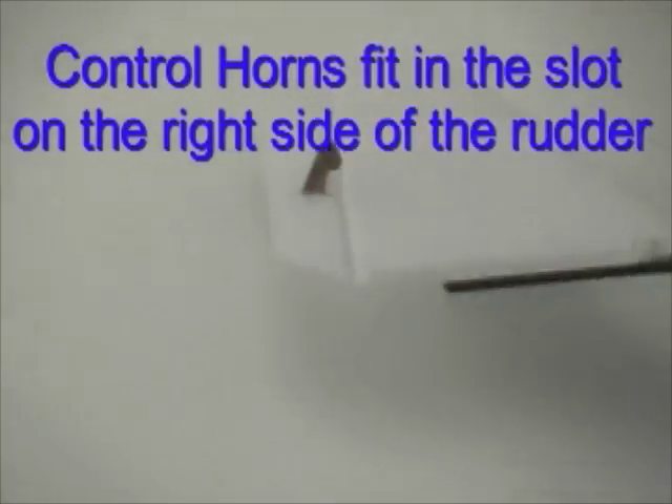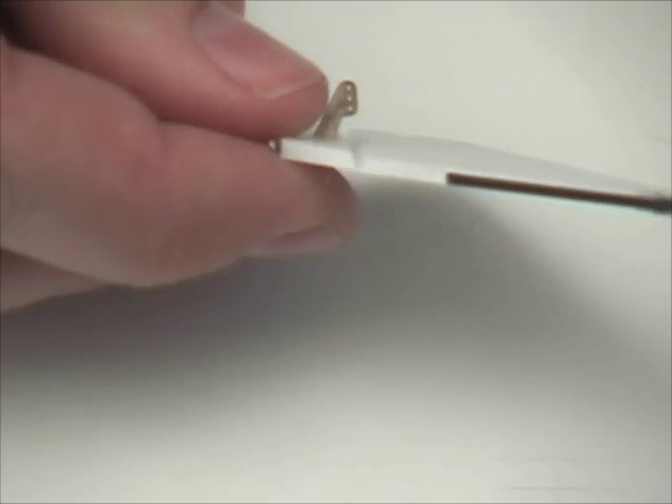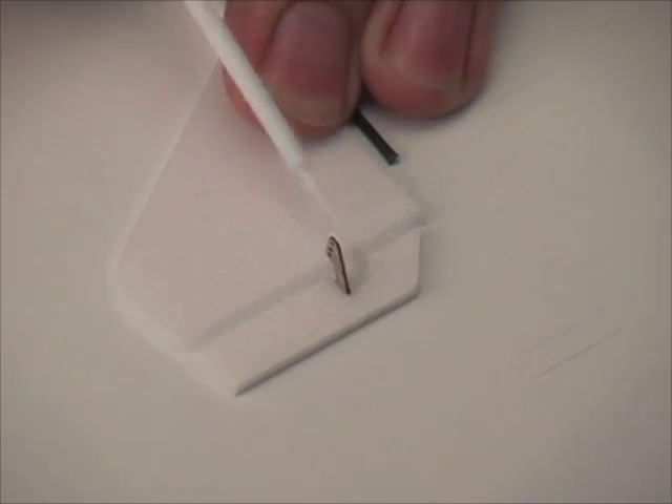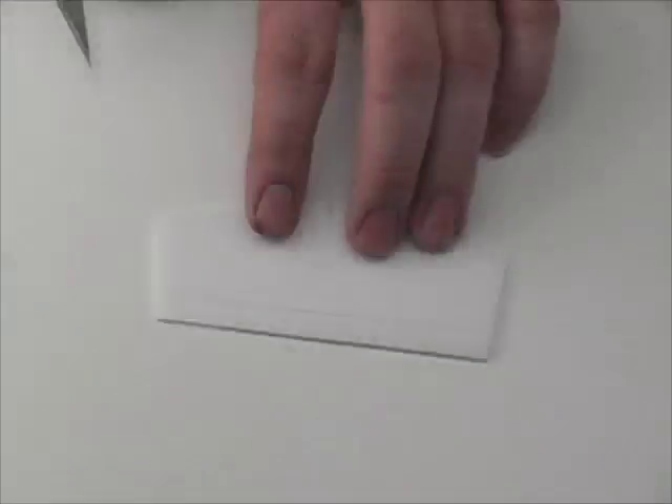The control horns fit into the slots that have been pre-cut by laser, and we want to use foam-safe CA glue to hold this in place as well.